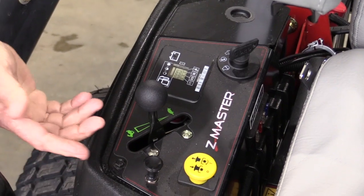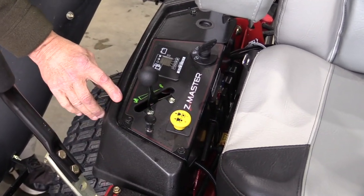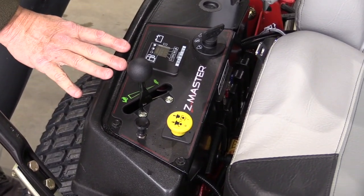To engage the PTO on this and turn the blades on, simply pull up the PTO switch and the blades will automatically engage.